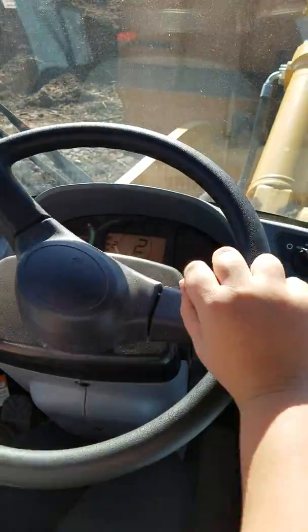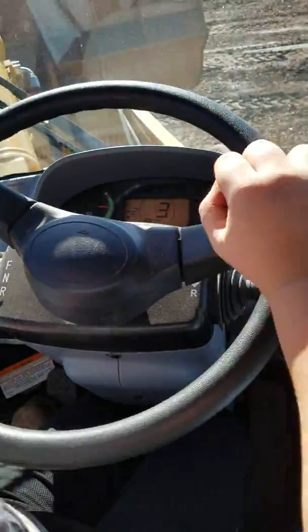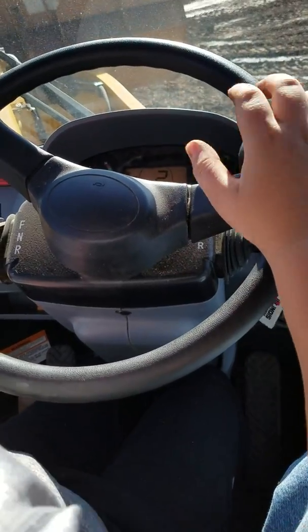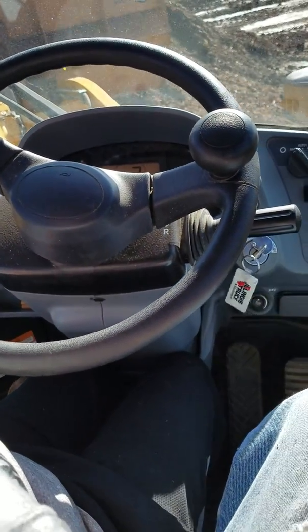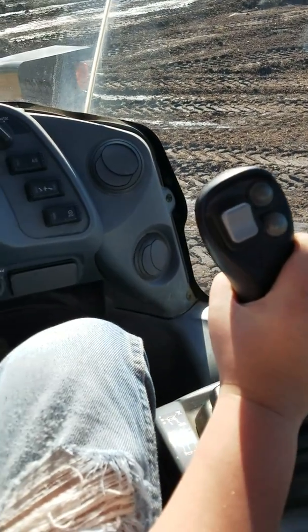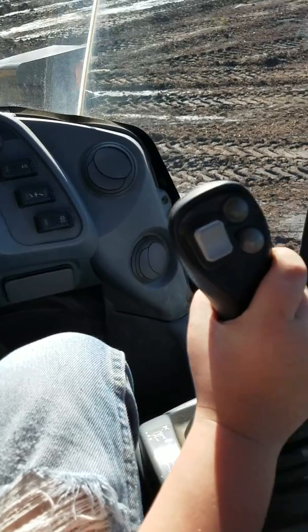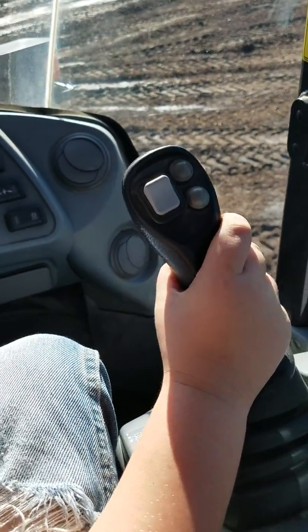Okay. Turn left a little bit. There you go. A little more. A little more left. There you go. You can pull up on your bucket. Pull back. Now, gently push it to the right. Gently.